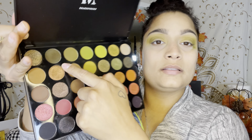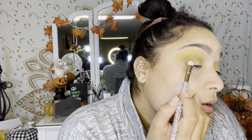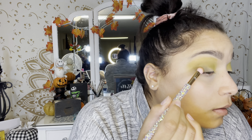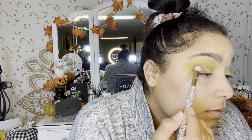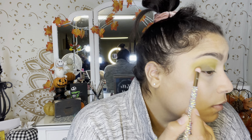I'm going to take my E5 and go in with that darker shadow — this one right here — and I'm going to put that in my outer corner. Then I'm going to take a blending brush and blend all of that out, but I just want to get this on first.